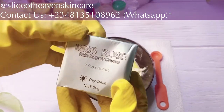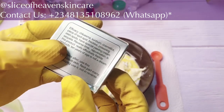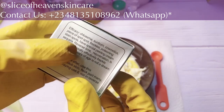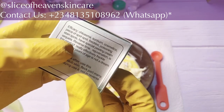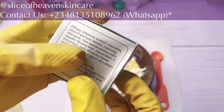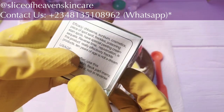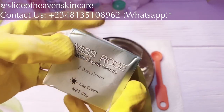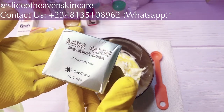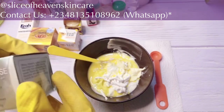The next one is Miss Rose Skin Repair Cream — seven days action. It addresses chloasma, sunburn, spots, freckles, and stains. It rejuvenates the skin and reverses time, so it's an anti-aging product. It's effective against freckles and all of that. It's a super repair cream that takes care of sunburns, skin damage, and all the things we don't like on our skin. It's also a super whitening face cream.